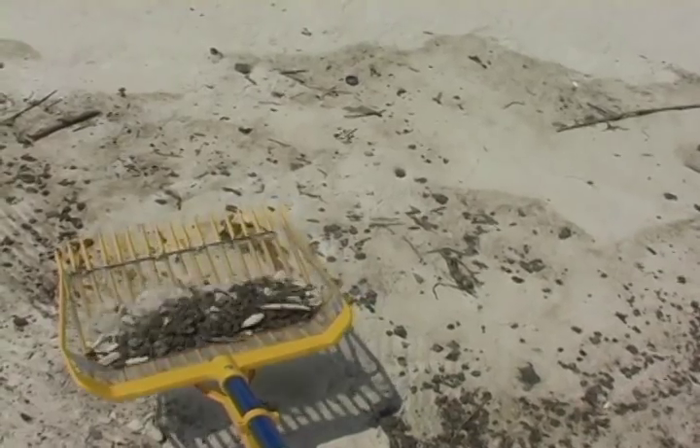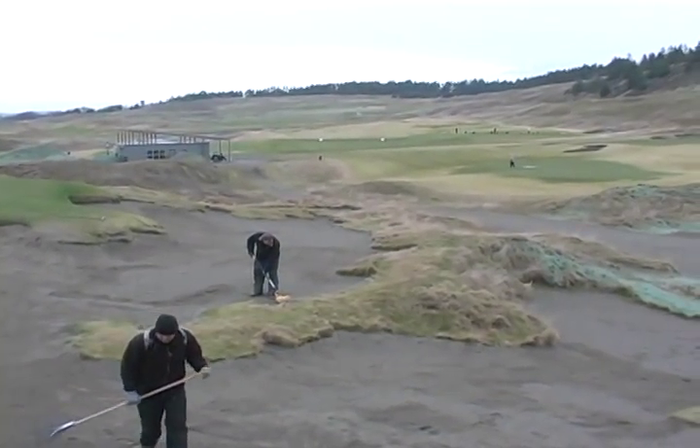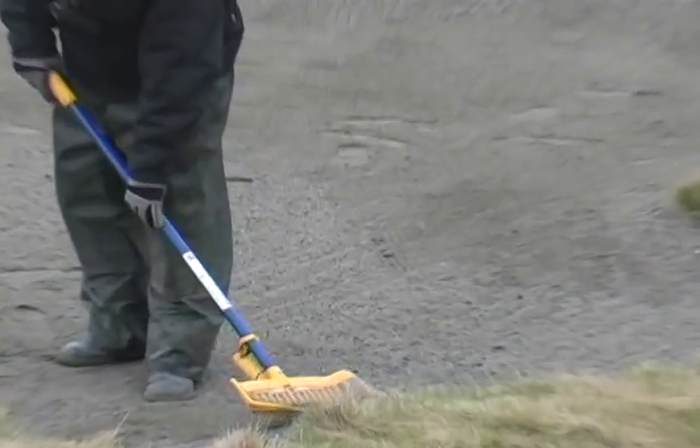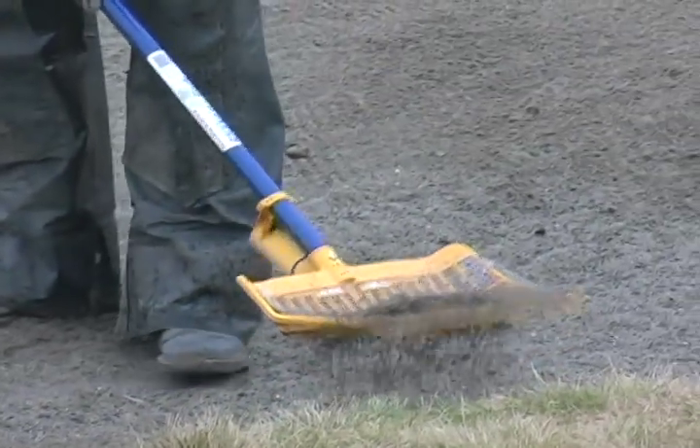Hundreds of Shaken Rakes were utilized to separate oil contamination from beach sand. It was only natural that innovative golf course managers would try them, and the bunker cleaning magic of the Shaken Rake was discovered.